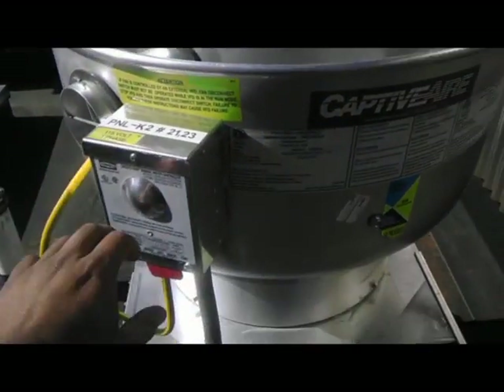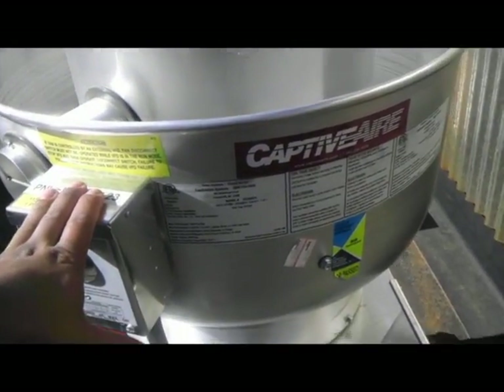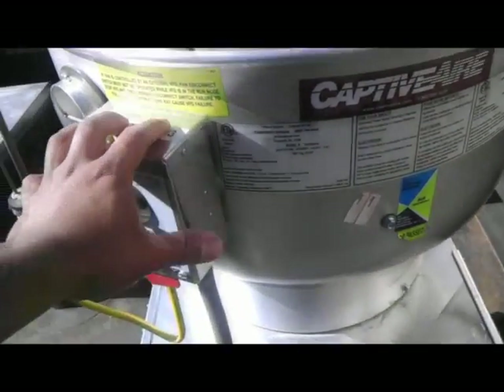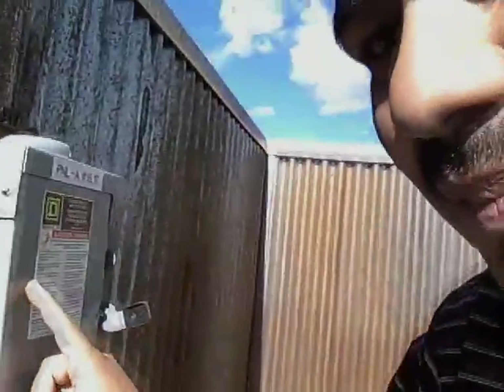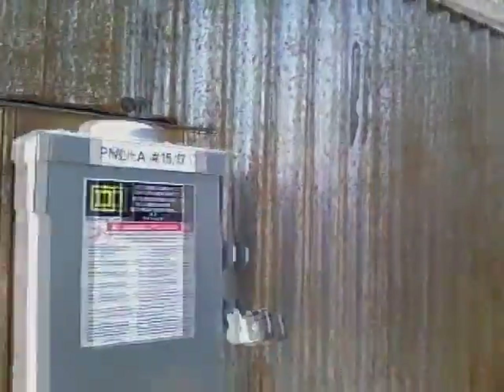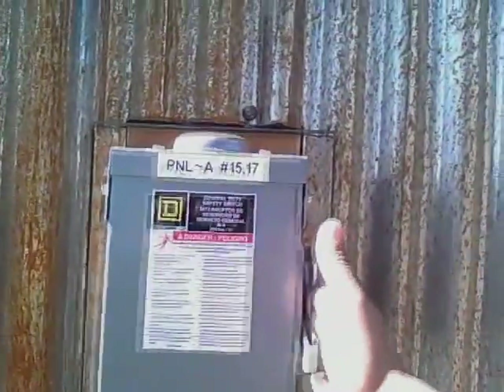These control boxes typically come with the unit. But on some other units you have to install the disconnect box yourself. If the unit didn't come with the control box, you're probably going to install one of these disconnect boxes — not the end of the world. This box over here will have the fuse and the disconnect for it.